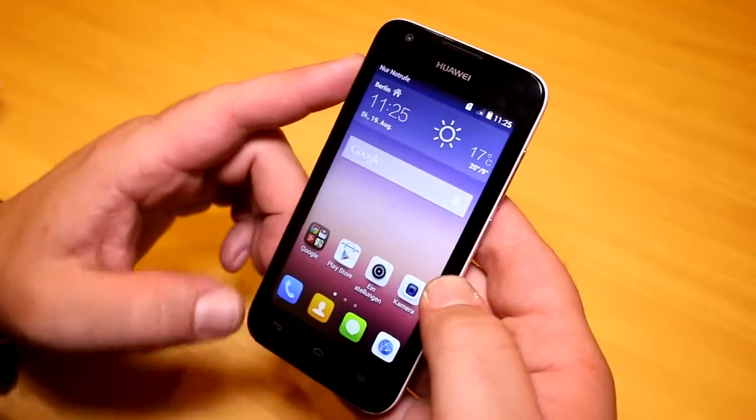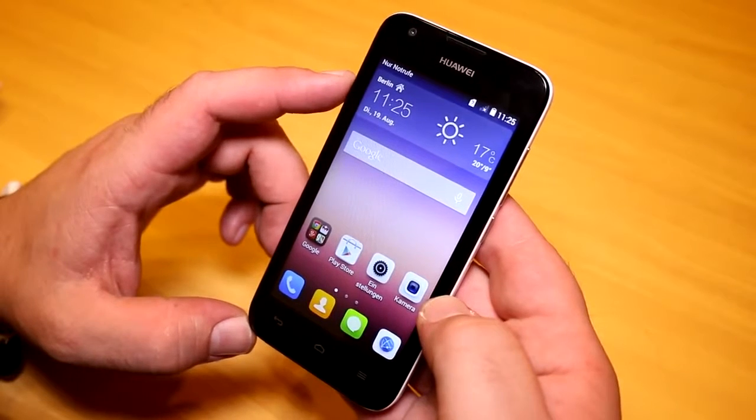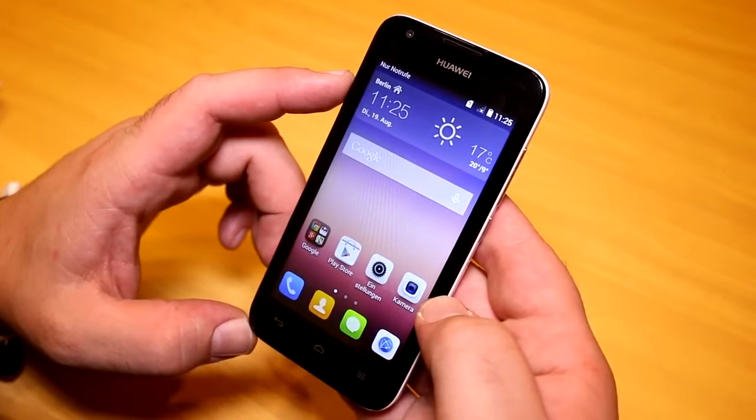That was a quick look at the Huawei Ascend Y550 at IFA 2014. This is Roland with Mobile Geeks. If you like what we do on our channel, subscribe, give us a thumbs up, follow us on Twitter, Google, and Facebook, and we will see you later. Bye!